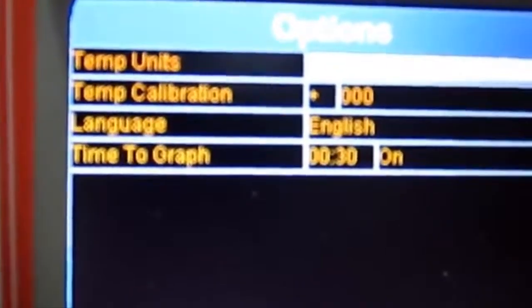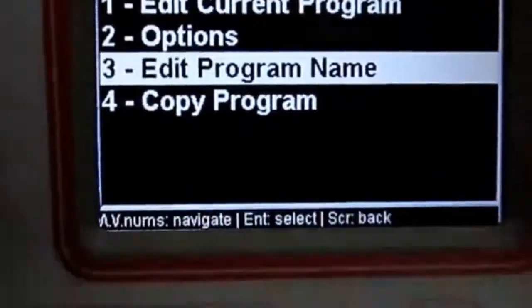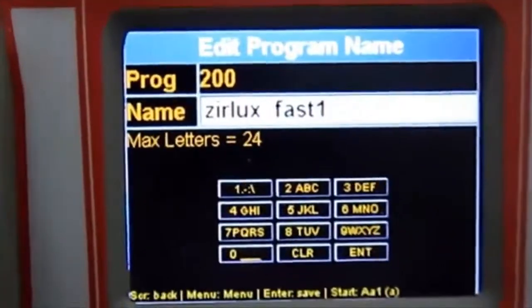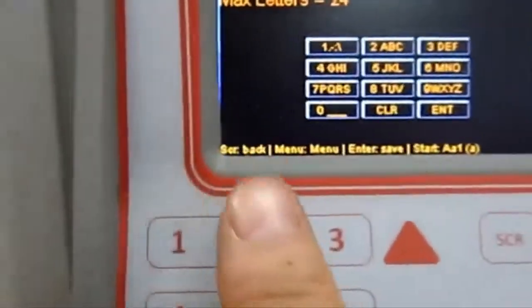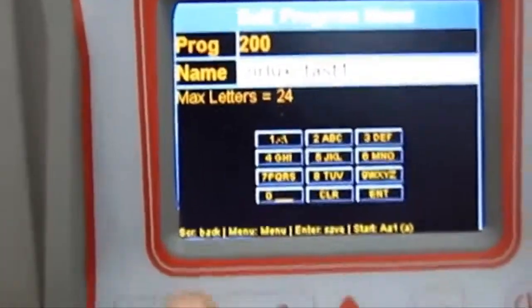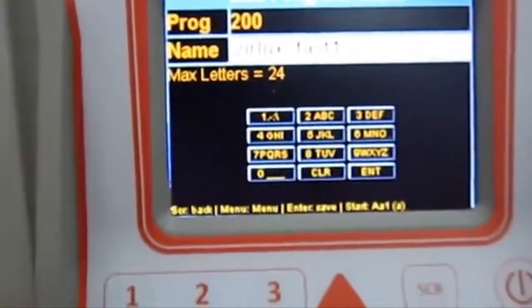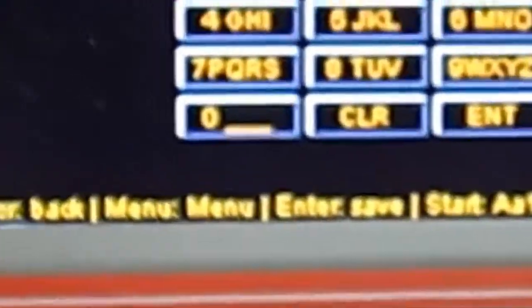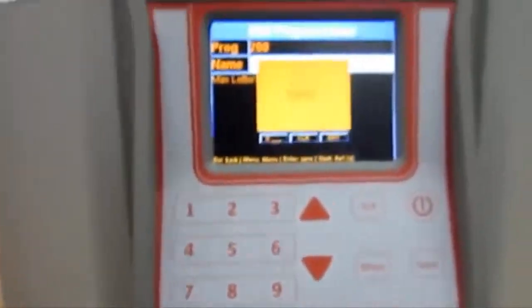In the same menu, you also have the possibility to edit the program name and to copy the program. Just follow the information on the screen, go down to the row you want to modify, press Clear or any letter or number, and follow the on-screen instructions. You can modify any name and keep it in memory.